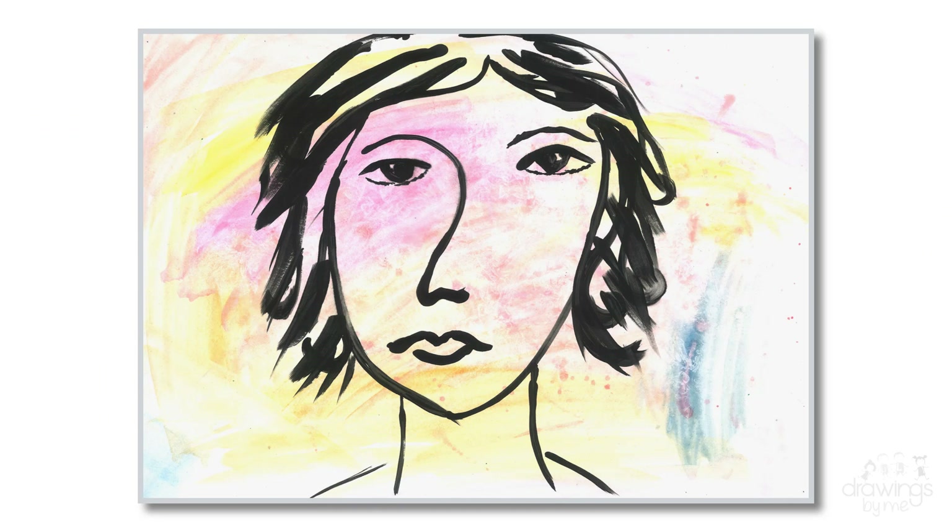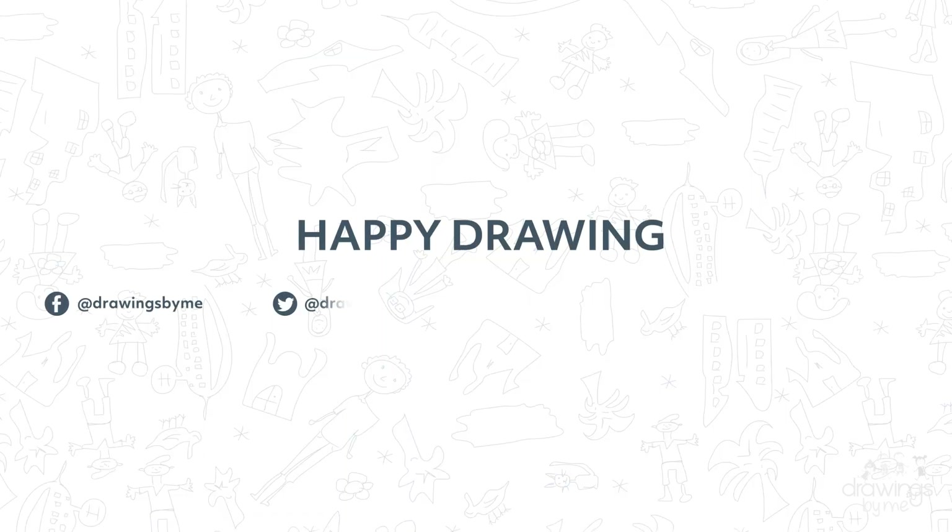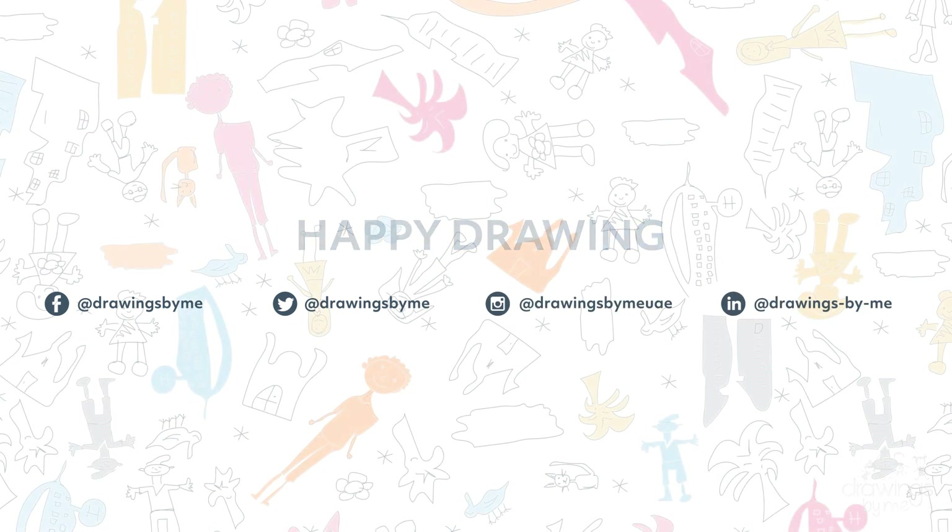And there you have your Matisse-inspired face of emotions using a range of different colours. Talk to your friend about what emotions your colours represent. Enjoy creating your art, and remember to tag us in any pictures you take of your wonderful art.